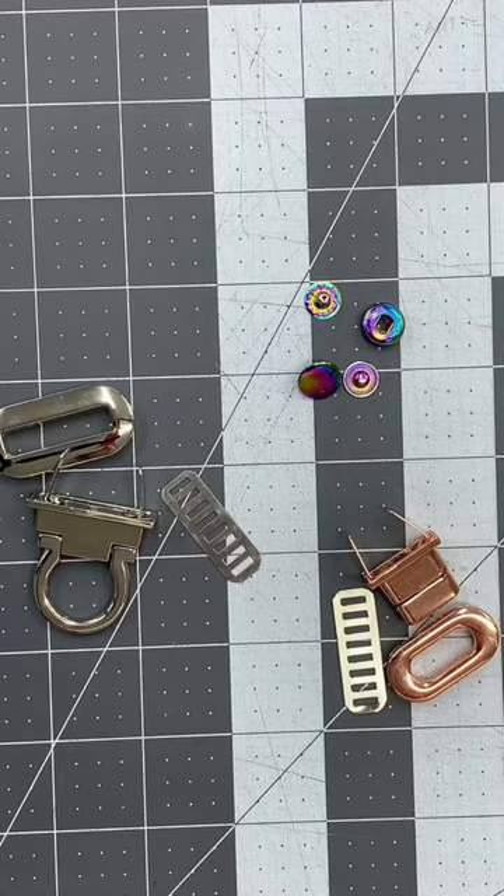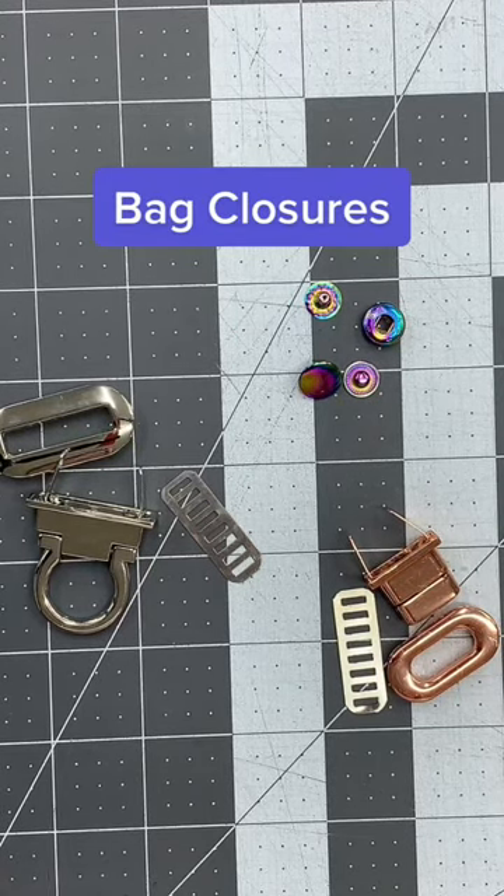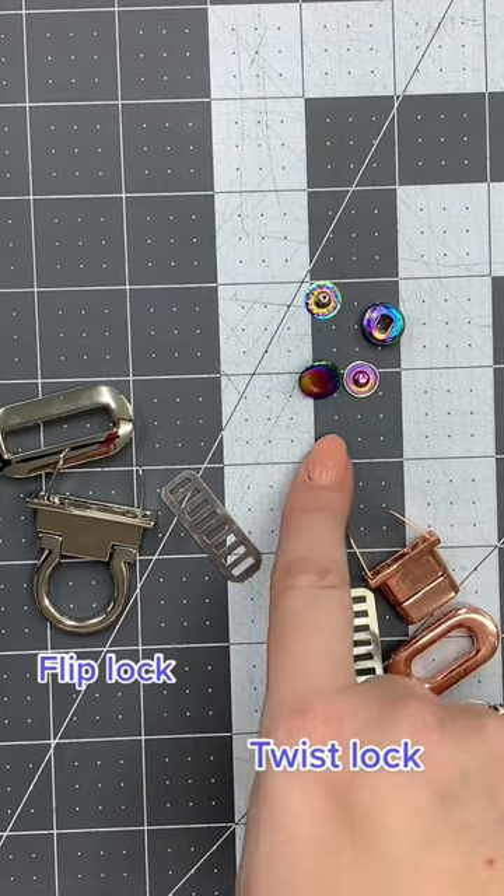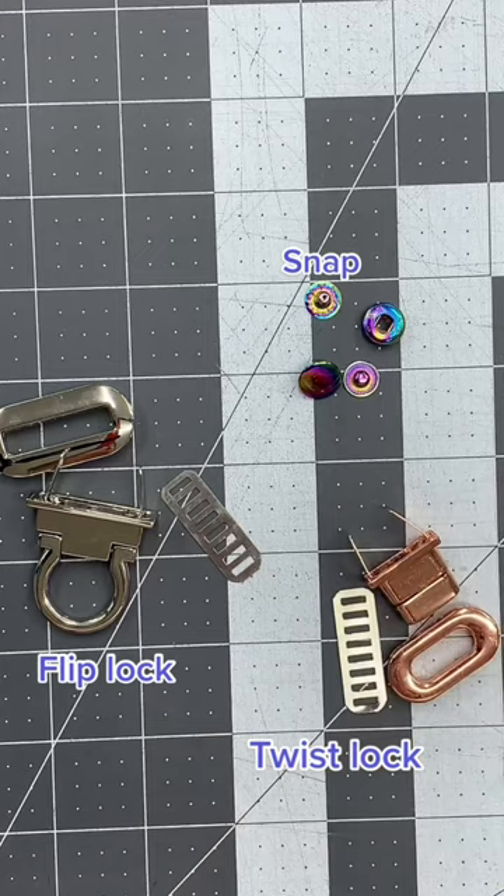So you're working on a bag and you need to decide on some type of closure. How do you choose? Do you put in a twist lock, a flip lock, or a spring snap? Let me show you the difference.